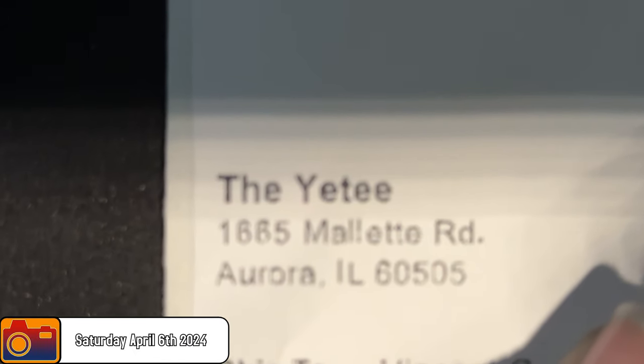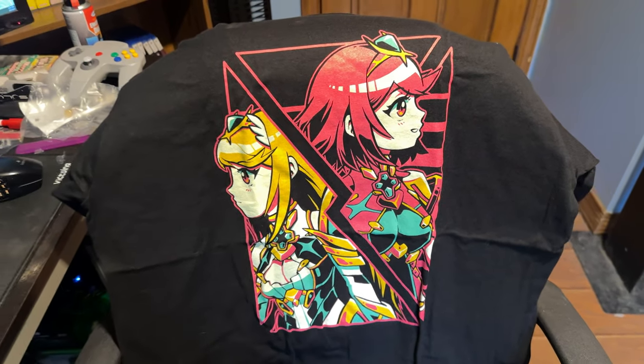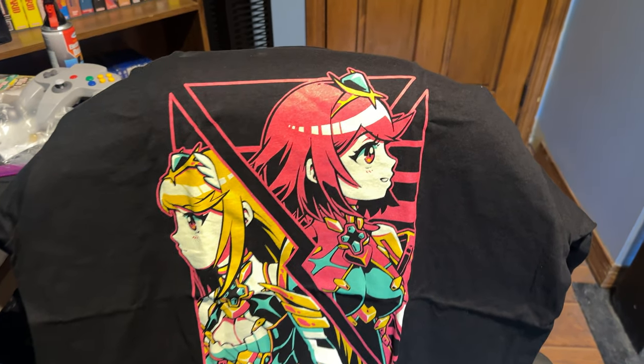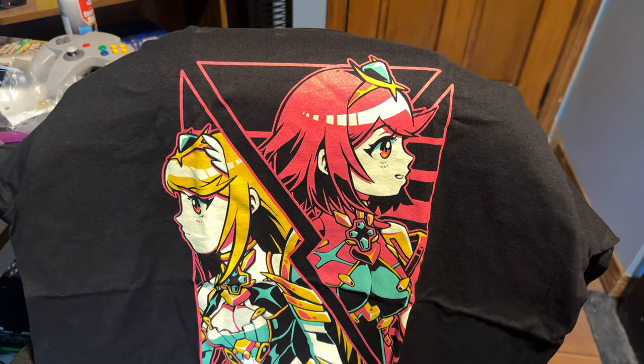If I didn't have enough Xenoblade shirts before, I definitely do now — specifically enough shirts to wear one every day of the trip. This one features Pyra and Mythra. I love them so much. I'm glad that the Yeti has been doing these Xenoblade shirts, because it gives me more Xenoblade stuff to own. But I also wish they wouldn't do them so close together, because that adds up quick. Like, obviously they're popular enough to keep doing them, but come on, man. I'm trying to save money, I'm trying to pay off some bills. But yeah, I'm definitely very excited about this one, because Pyra and Mythra are very high up there for favorite characters.